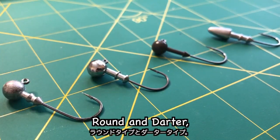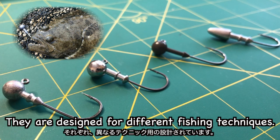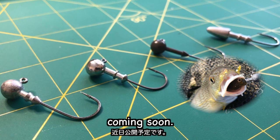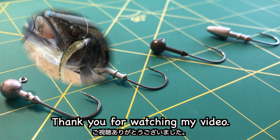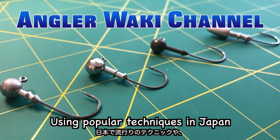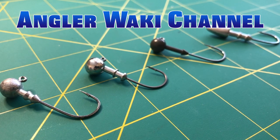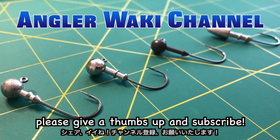Okay, round and dart — they are designed for different fishing techniques! By the way, the light bottom winding technique video is coming soon! Keep your eyes on my channel. Thank you for watching my video. I'll keep introducing how to fish in the Japanese way using popular techniques in Japan and Japanese fishing gear. If you like this video, please give a thumbs up and subscribe!